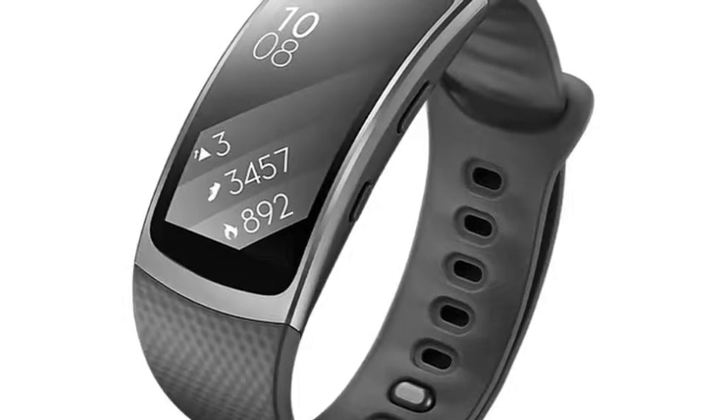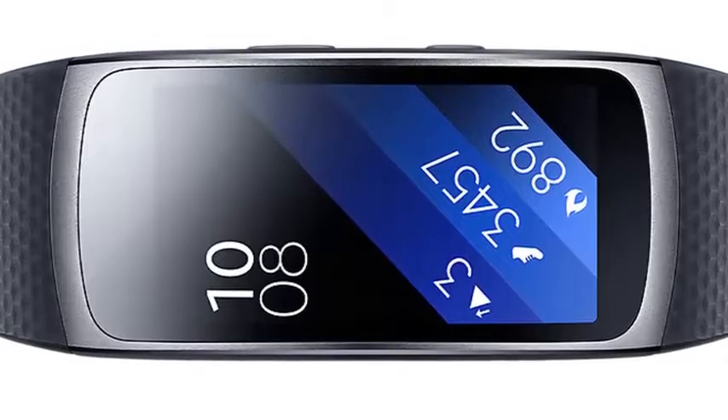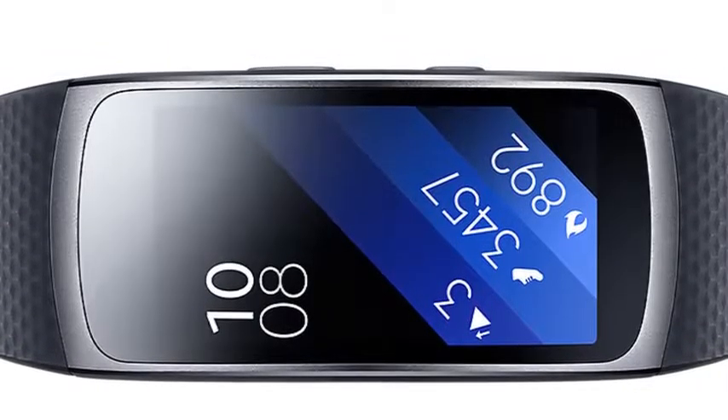Light comfort. For a fitness band that packs a healthy punch, Gear Fit 2 is delightfully light and easy to wear.